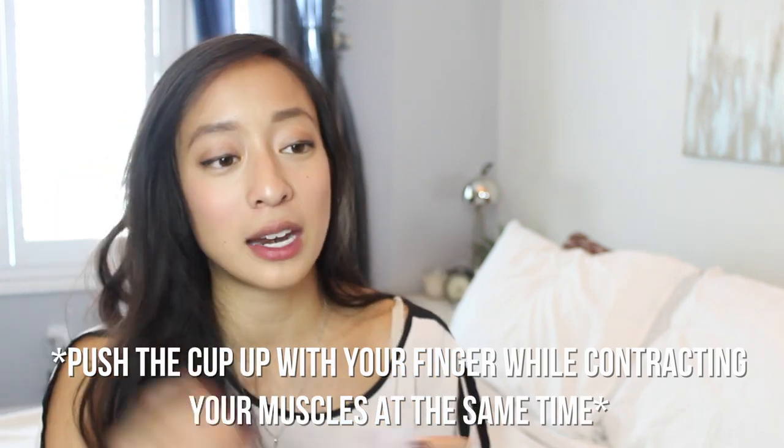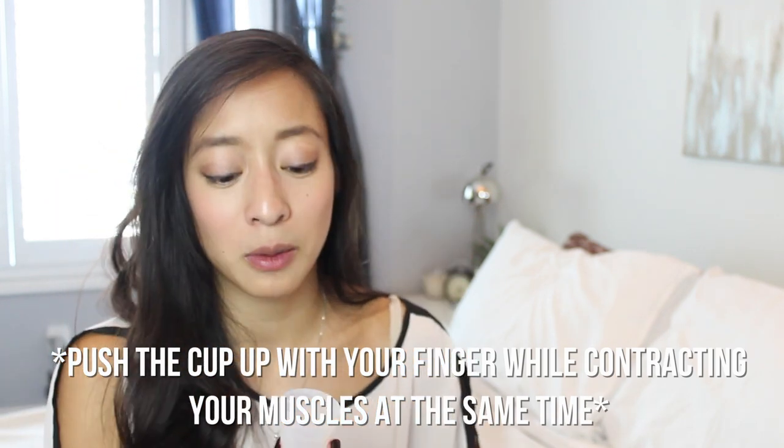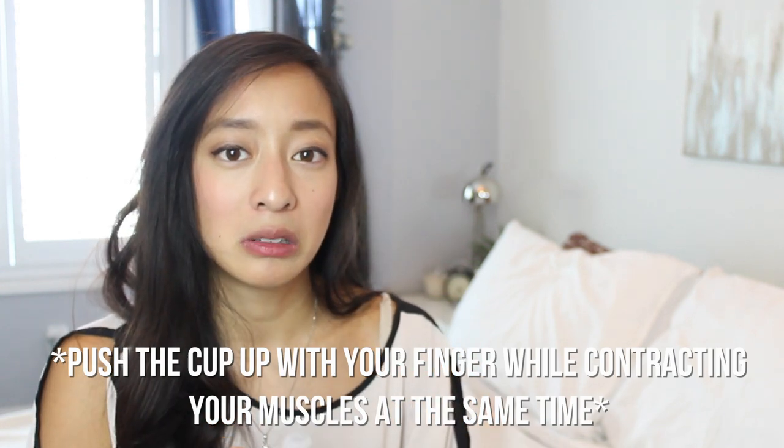I do have a couple of tips from using the cup. This fold is definitely the best fold because it makes a smaller size to insert. And if you wet it with water, it makes it a little bit easier to slide in. You know kegels - it's the muscle exercise to work out your pelvic muscles, which women tend to do before pregnancy. When you insert it, do a kegel - contract your muscles down there and push at the same time. That is a way to make sure the cup goes up, because the first time I didn't know that and was just pushing the cup up, which was really uncomfortable. Do a contracting muscle movement when you insert it.